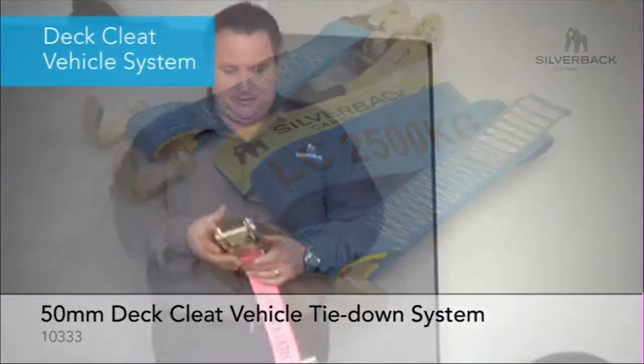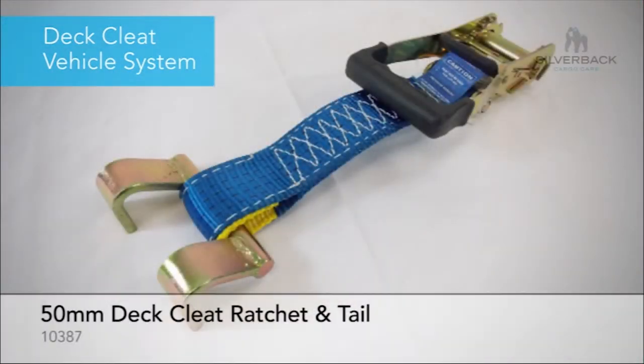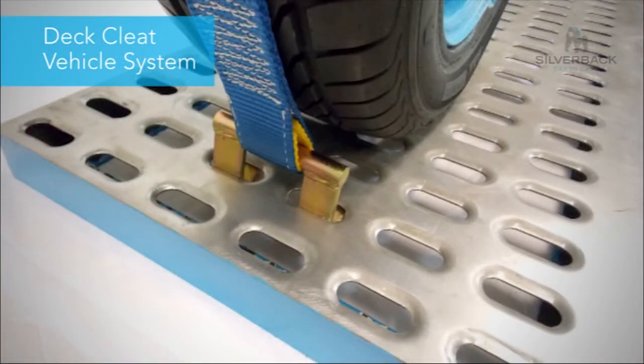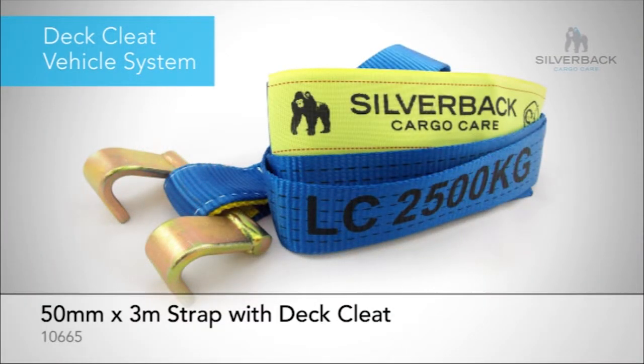As you can see here, this is a ratchet buckle with a 300mm strap and a deck cleat. You would use this in a car carrier with a slotted deck — the slots run long ways. They would also use a 3m strap with a deck cleat included.